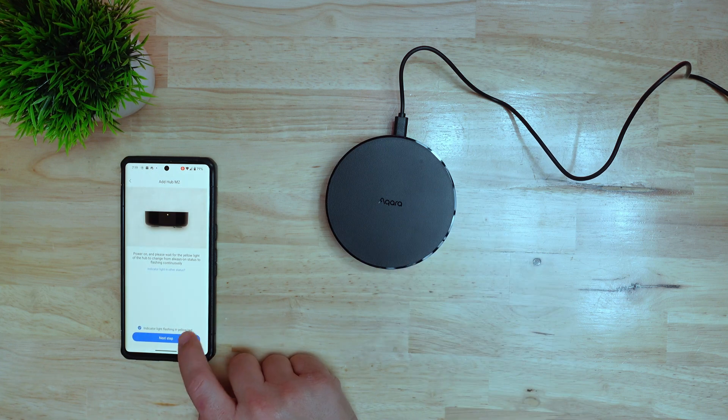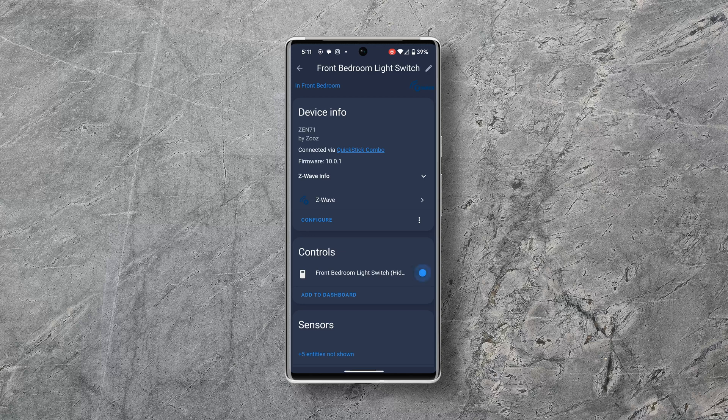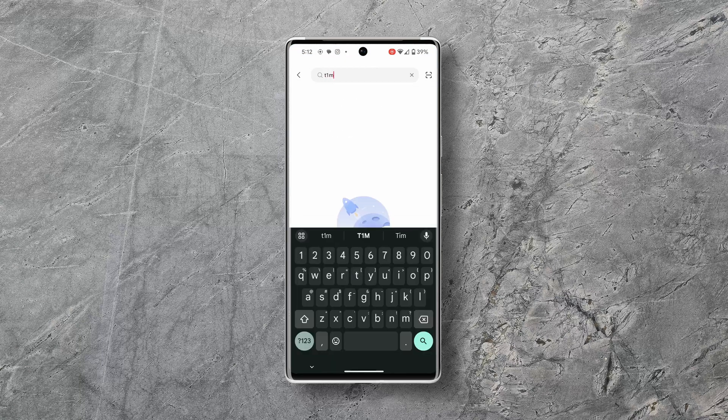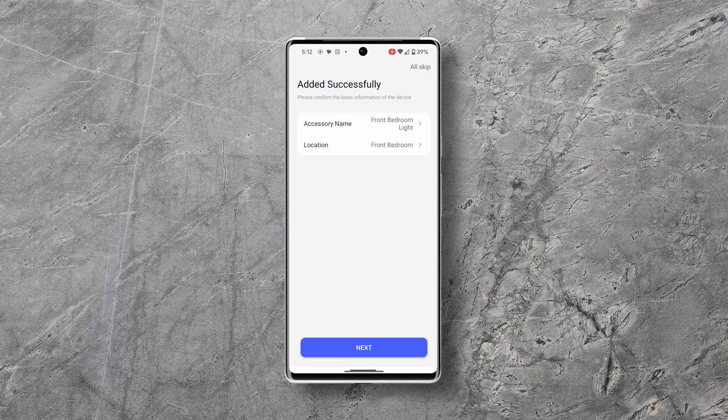First I'll show you how to connect the light to the M2 hub, then how to connect it to Home Assistant. Get the Aqara app and set up your M2 hub — there are tons of videos showing how, but it's pretty straightforward: power it on and add it in the app. Next, put the light into pairing mode by turning the power on and off five times. You'll know it's in pairing mode because the main white light will pulse a couple times like it's breathing. In the app, tap Add Device, search for the T1 light, tap it, and add it — the Aqara M2 hub should pick it up right away.